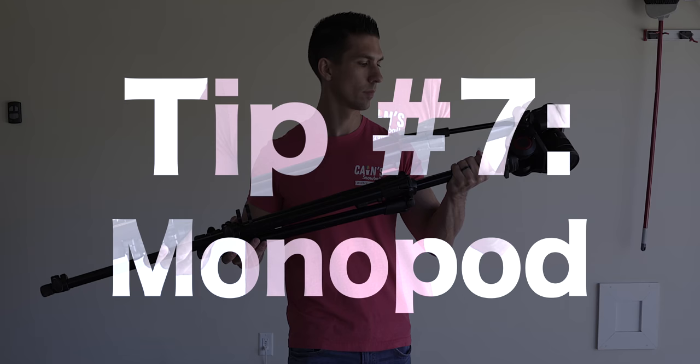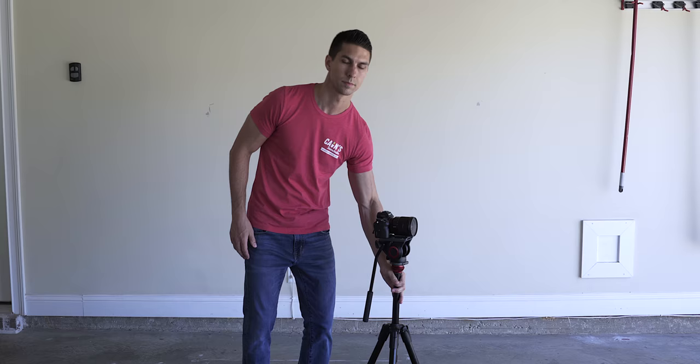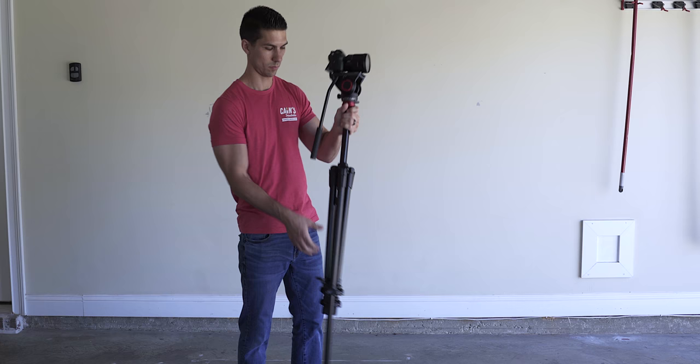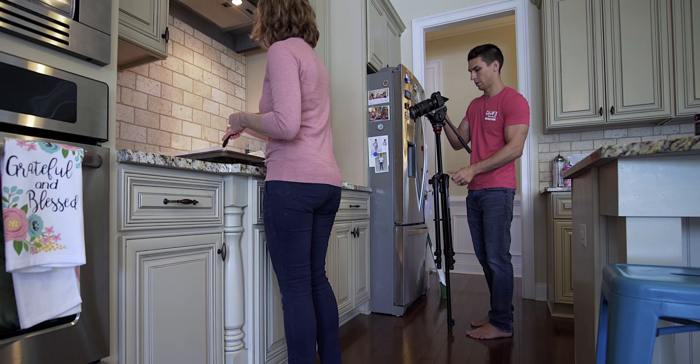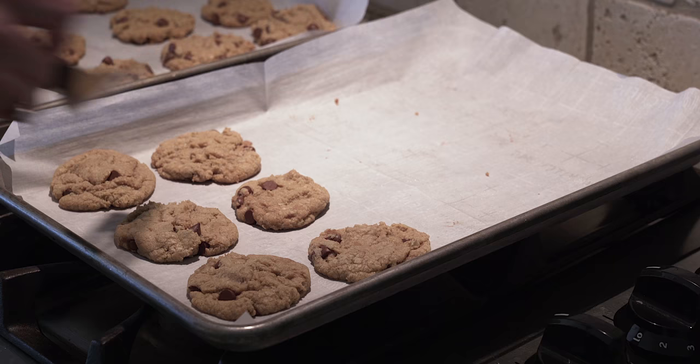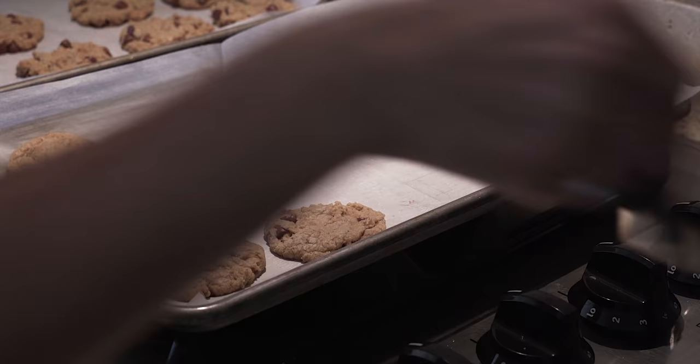Tip number seven: the monopod. Simply collapse all the legs together and then extend one to use it like a monopod. However, if your camera rig is too heavy, the flip locks may not be able to hold the weight and will cause the monopod to slide down on that single leg. But this is a great technique when shooting at any kind of live event where you don't have a lot of time to continually adjust all the legs of your tripod for multiple angles, allowing you to make quick adjustments and framing for different shots without missing any of the action.